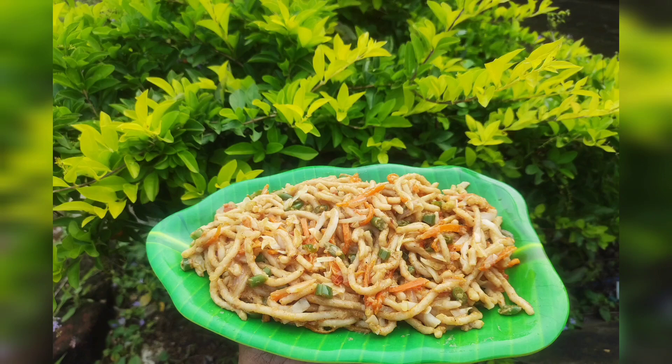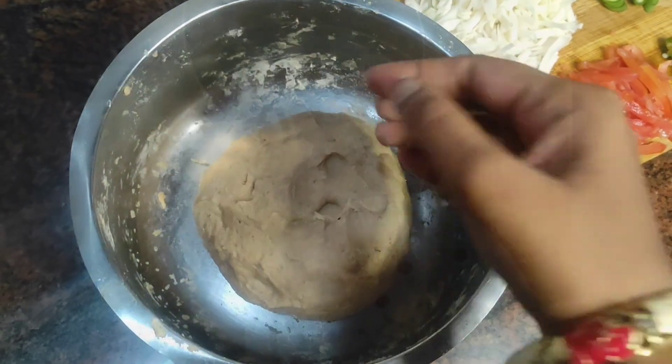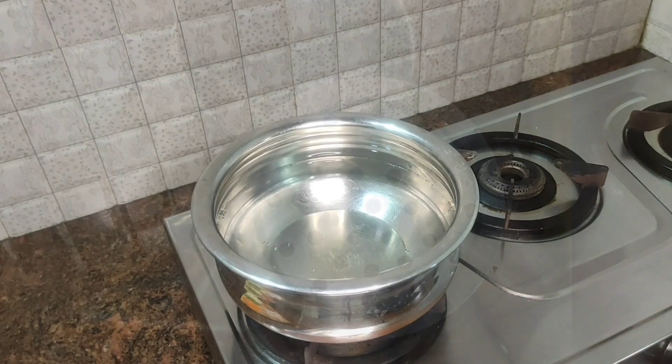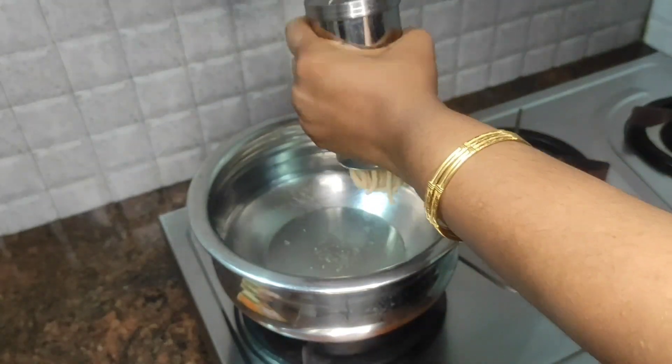Now we will talk about the spaghetti. I will put a little soft on this and put it in the pan for 20 minutes.